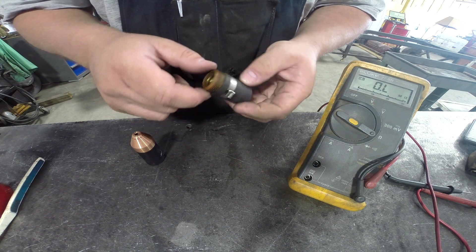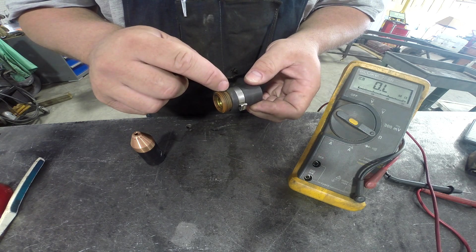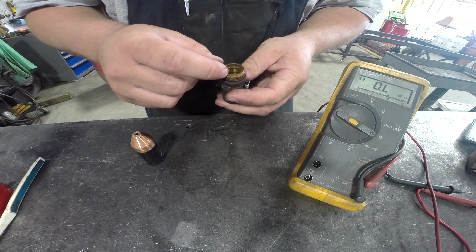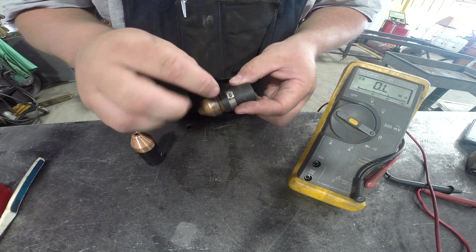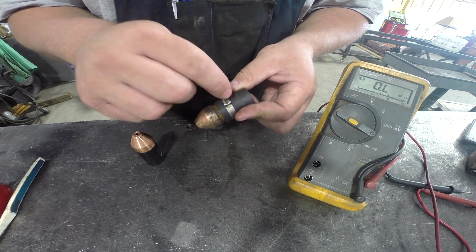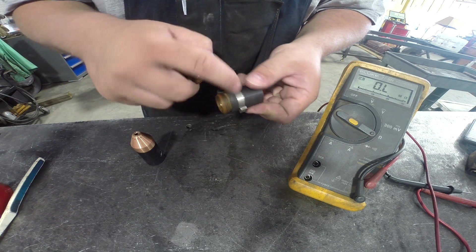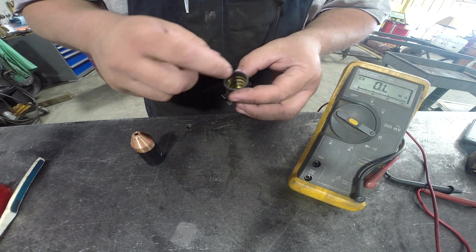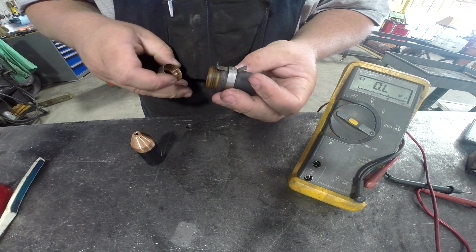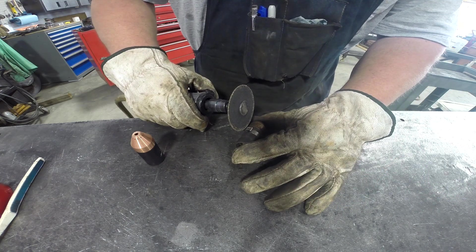So let's cut this thing off and see if we've got something going on inside here. I'm going to turn the camera off, get set up, and I'll come back. We'll cut this off and see what's underneath this ring to find what's creating contact between the inside portion and this.